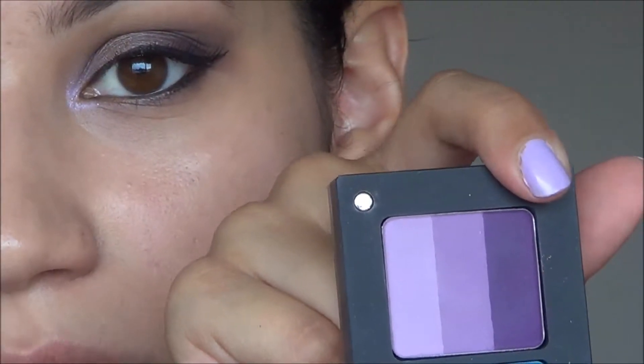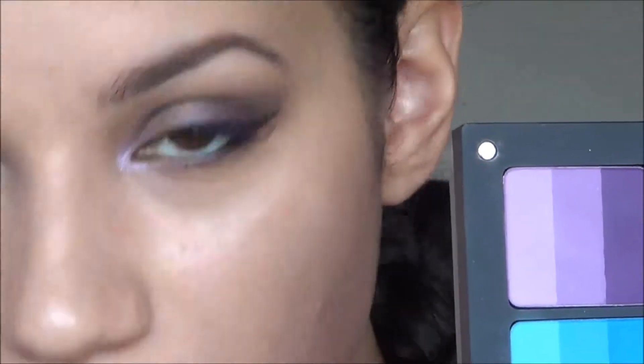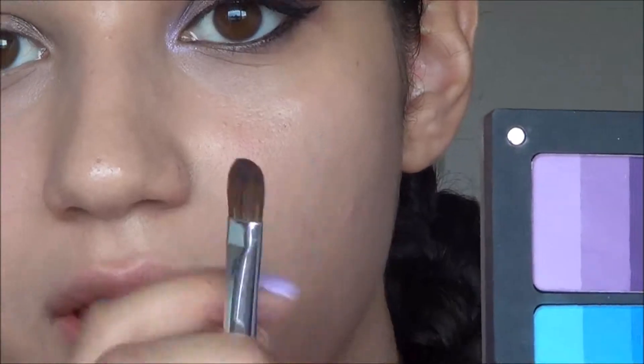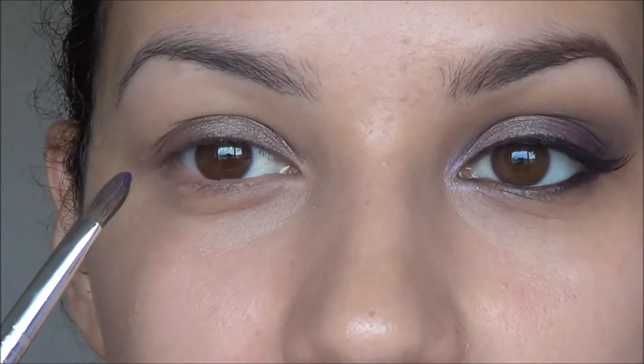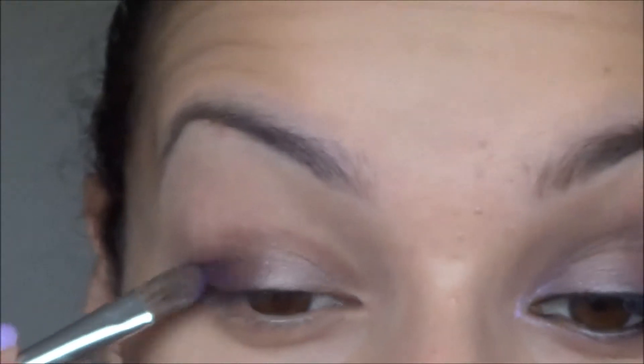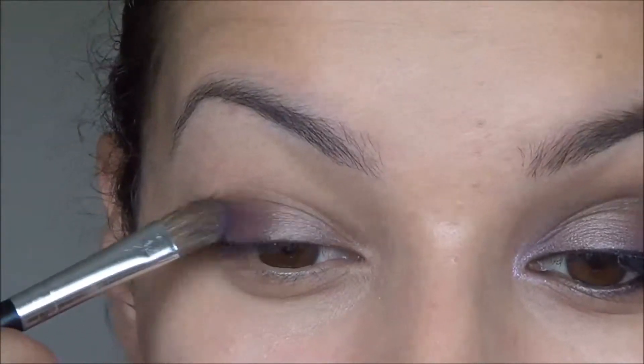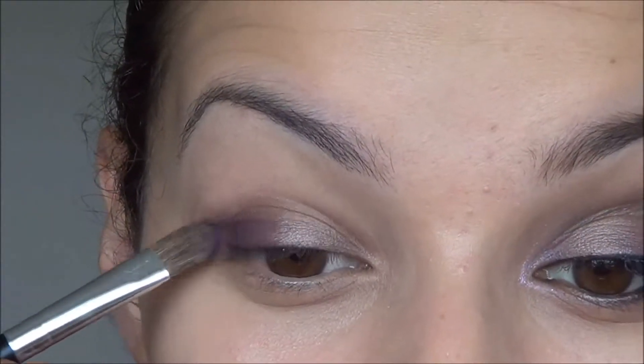Then taking this purple shade from Inglot, this pan is called the 115R and I'm taking the darker shade and I'm just flipping over my shader brush and using the other side. I'm placing that on the outer half of the lid. Once it gets to the centre you want it to be fading into the Satin Taupe.